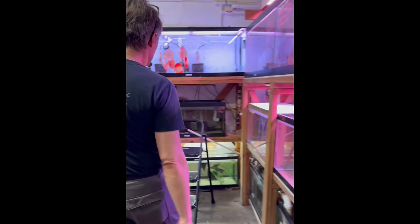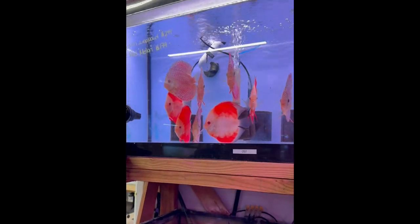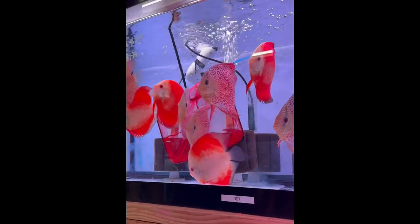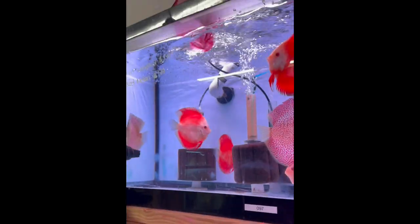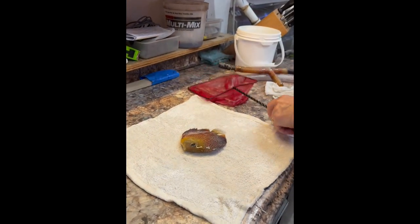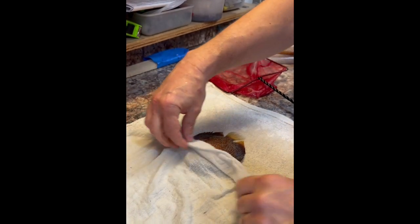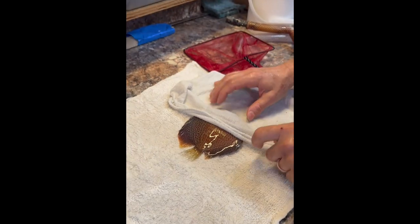Now we go pick up the fish which is right here. These are actually beautiful Penang discus that need a little haircut. We're going to put him gently on the towel and cover his face just like that. Actually should be on the other side because I'm a lefty — there you go — depending also on what part you cut.